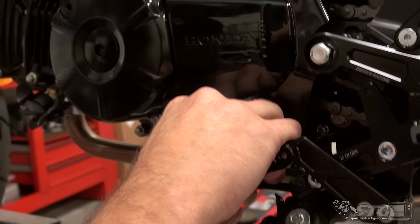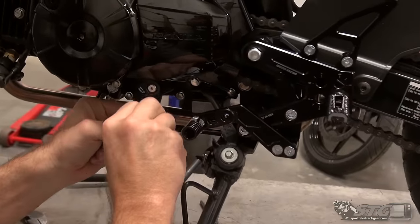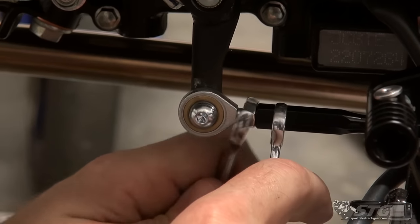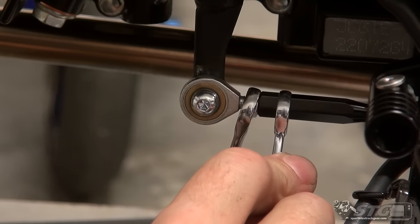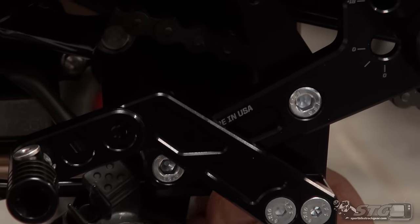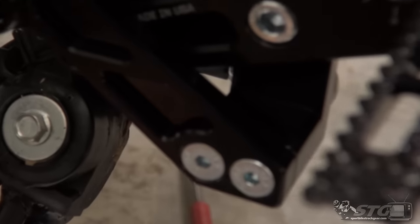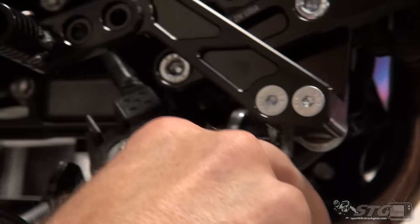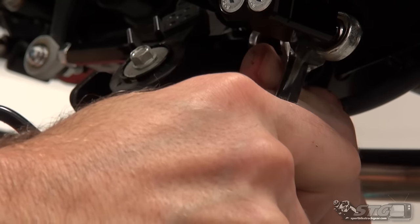When tightening up these heim joints, I like to make sure they're parallel with each other and not cocked opposing. I'm going to rotate that in the same direction I would have to turn the nut to tighten it, and hold the shift rod. Then I'll turn the shift rod on the other heim joint so they're both basically maxed out — that's going to keep them even with one another, which results in a smoother shift motion. Make sure that's all good and snug.